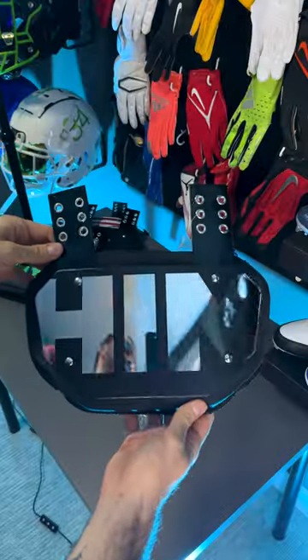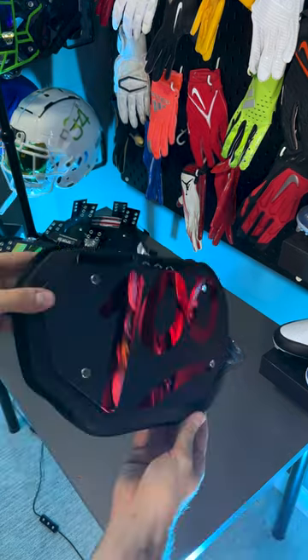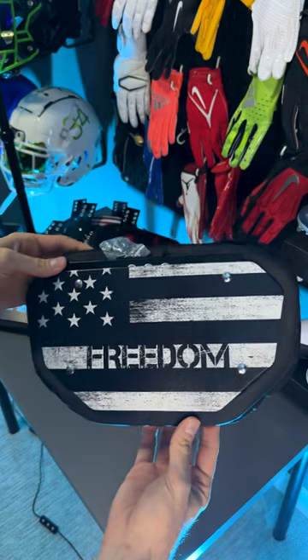Check out how much mirror finish is on this thing - the amount is absolutely insane. I actually really like the big Hymn letters and how much it covers. Although this chrome red one might actually be my favorite - I just like the chrome red, it's different.